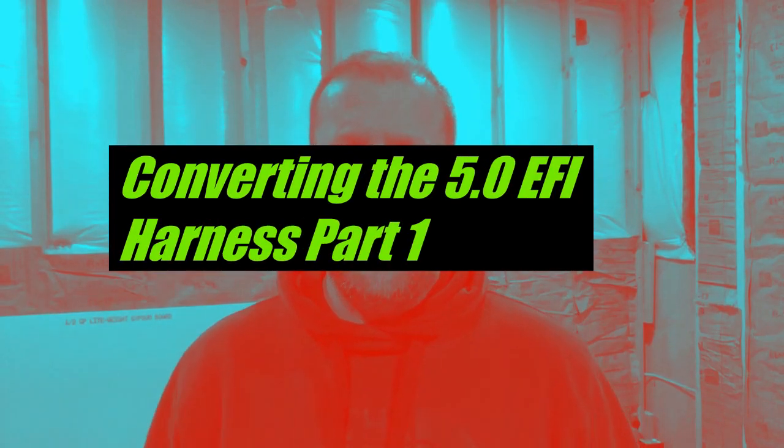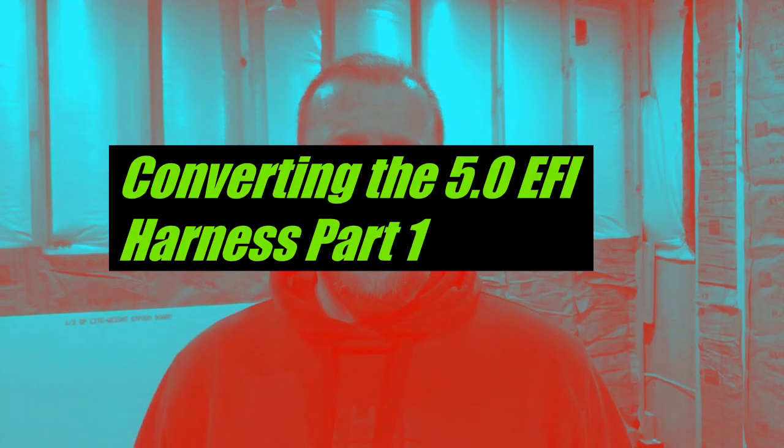Hey YouTube, this is Anthony with the Ohm This Channel. We're going to talk in this video about starting our project of converting the factory 5-liter EFI harness to a standalone harness. In the description I'm going to add some links to some useful information — some about the tools we'll use, some about the components we'll be using, and some about the drawings and wiring directions.